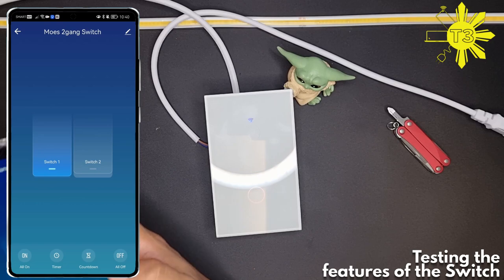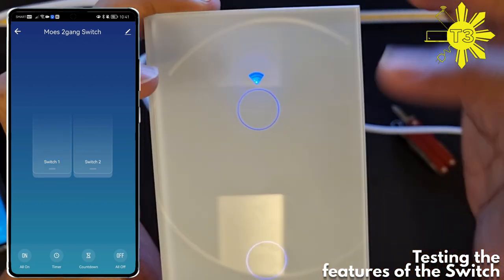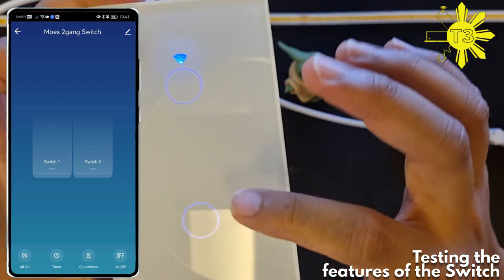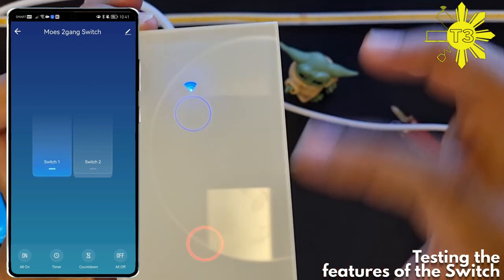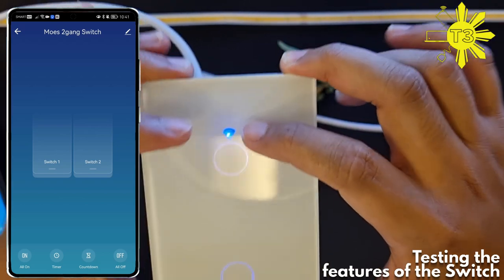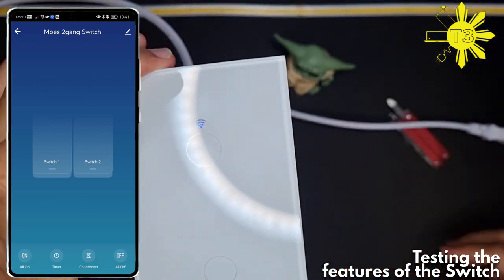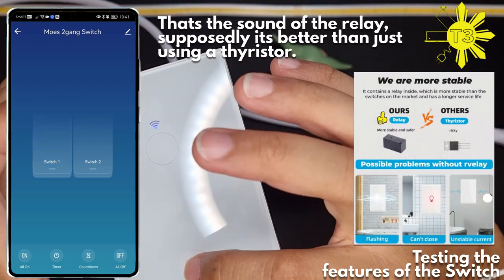There it goes — it turned off. Now let's look at the LEDs. When the light is in the off state it's blue, and when it's in the on state it turns red. This LED indicator is active as well. Also, if you listen, it does have a clicking sound when switching.